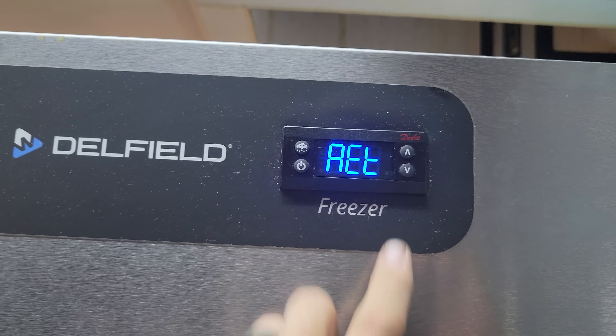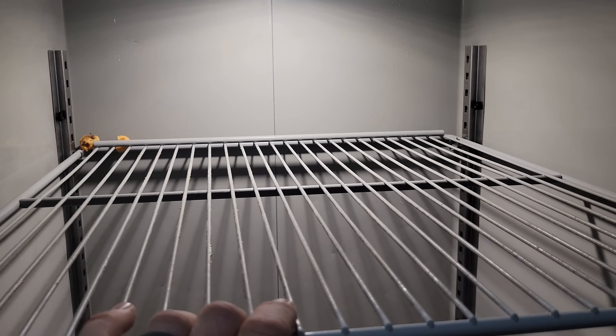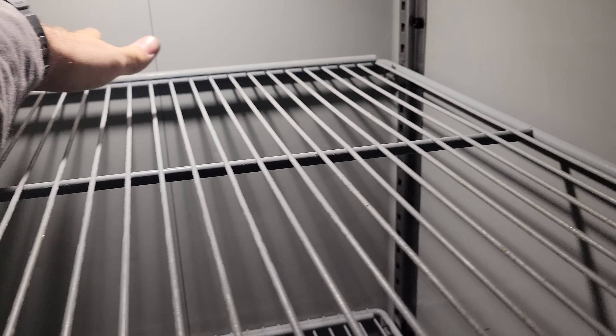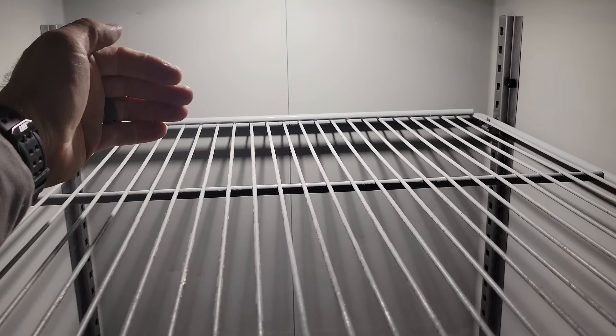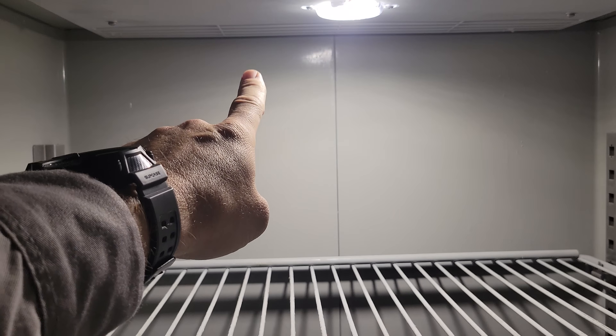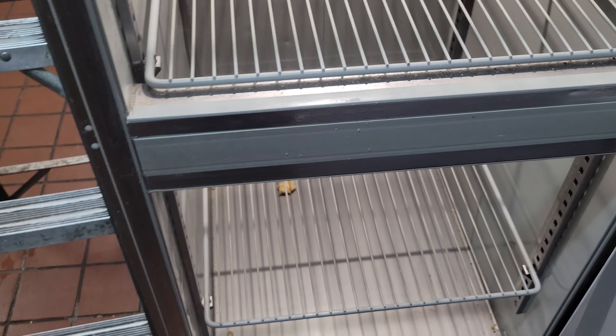Everything is fine. One thing I want to discuss with them is how they load the box, because this box's discharge air does not have a channel going down to the back. So if they load it all up, that air is going to have a hard time — they need to keep product a couple inches from the back. That way air can go all the way down to the bottom for even airflow and then suck in through the return. Some boxes have a duct running down, but this one doesn't. If they were to fill it up — which they did when I got here, I believe they had all fries in here — that would stop or impede the airflow down to the bottom of the box.